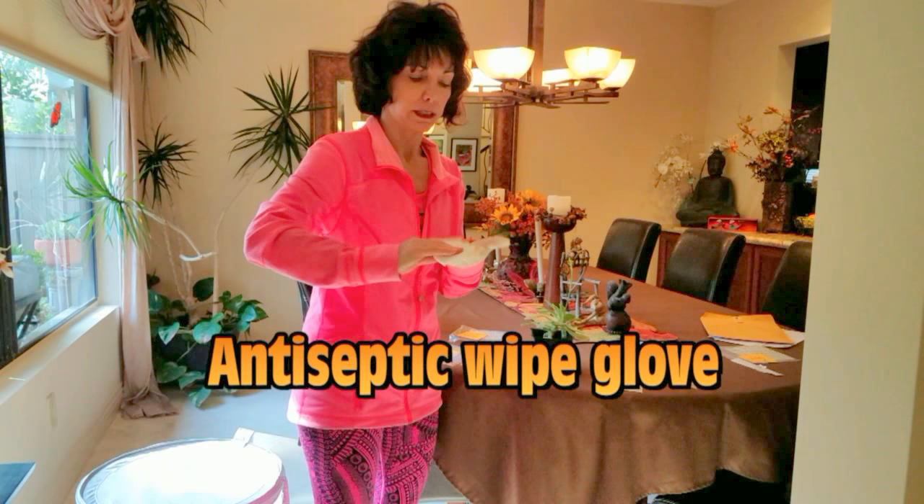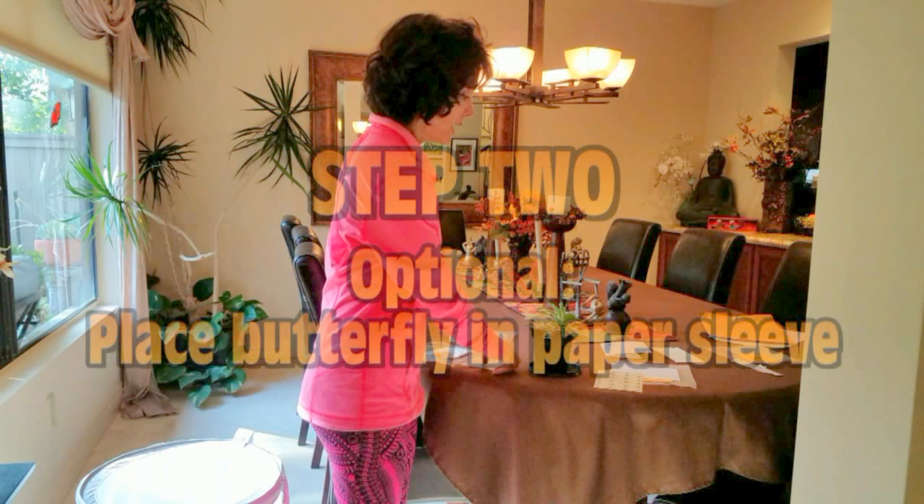I'm going to test her for OE. Step one: I put on my glove, and I take an antiseptic wipe, and I wipe my glove to get rid of anything else that might contaminate her.